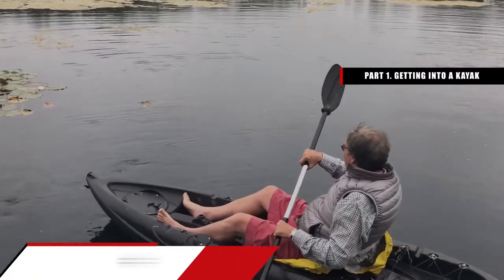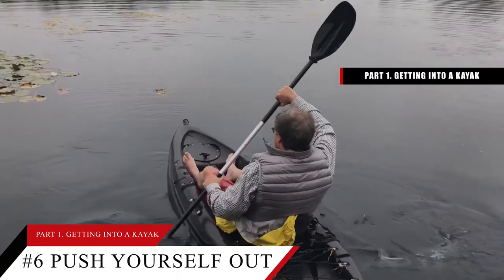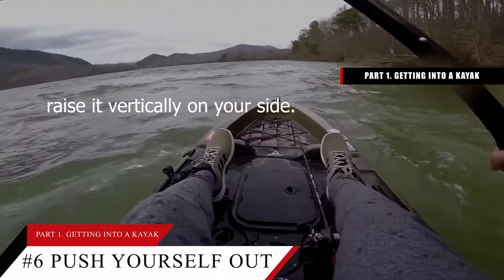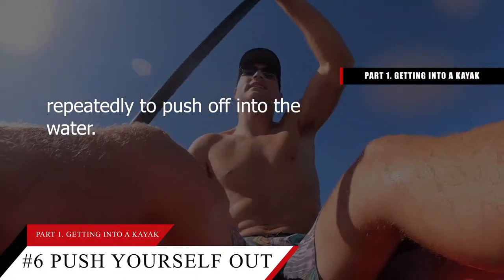Tip number 6: Push yourself out into the water using your paddle and body weight. When you're ready to embark on the water, grab the paddle and raise it vertically on your side. Dig the blade into the shore and scoot your weight forward repeatedly to push off into the water.